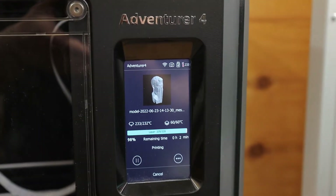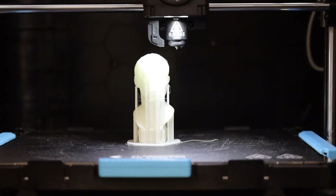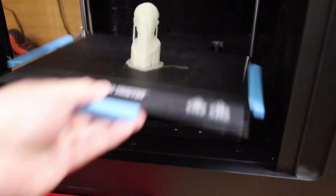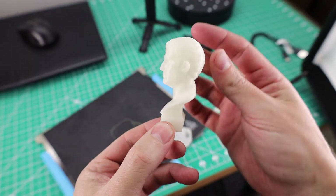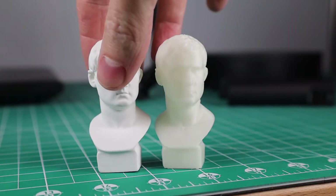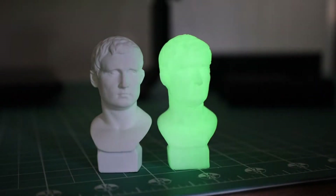When it comes to the printer, I'm going to be using my FlashForge Adventure 4. If you want to check out this file for yourself, I'll have a link to it in the description below so you can download it and do whatever you want with it. After removing the supports, it looks like this came out really nice. Here it is next to the original one. If I turn the lights off, you can see that it glows. It looks like it came out almost a perfect copy.